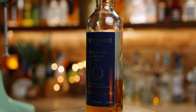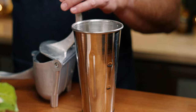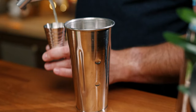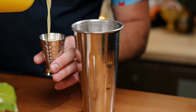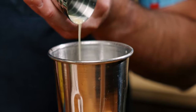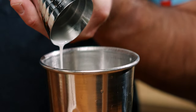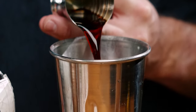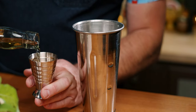Next up from the Trader Sam's menu, we're going to make the Angolata. For this one, you'll need Smith and Cross rum, cream of coconut, Angostura bitters, lime juice, and pineapple juice. Fill this in a drink mixer tin, starting with one ounce of lime juice, two ounces of pineapple juice, one and a half ounces of cream of coconut, one and a half ounces of Angostura bitters, and half an ounce of Smith and Cross rum.